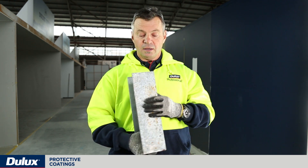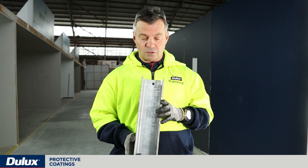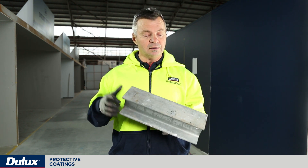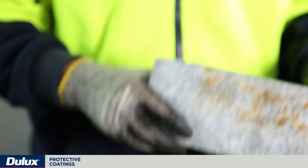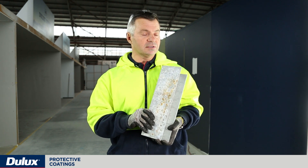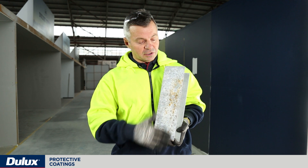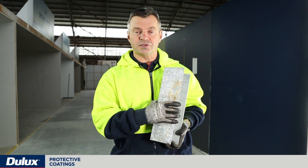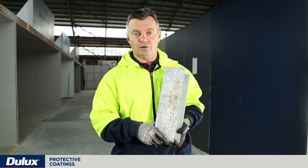When galvanizing is new, it can be quenched in oils to make it look shiny. Those oils also need to be removed by degreasing. The degreaser to use for this galvanizing is Gamlin CA No. 1 — basically degrease and get any oil or dirt off the surface. It's important to rinse all of that off with fresh water to make sure there's no alkaline detergent remaining on the surface.